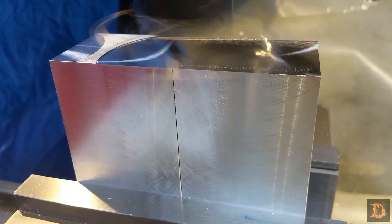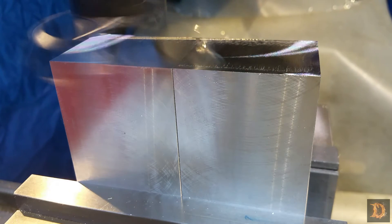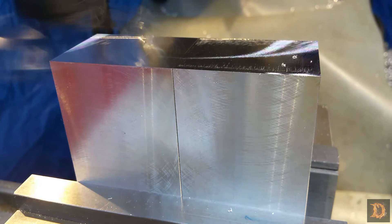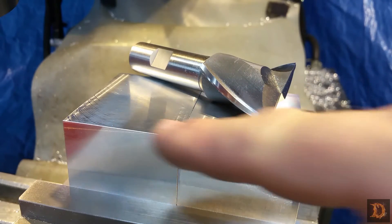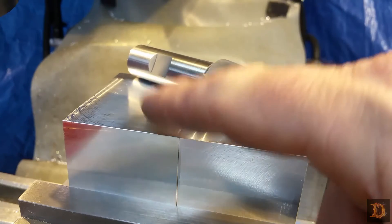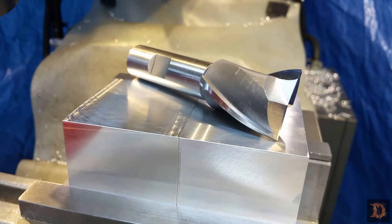This is the last height we have to fix. That makes the blocks dimensionally the same now, and we're ready to cut out our brackets. We've got everything deburred with the file. We're going to put in this two-flute — I think that's inch and a quarter, three-quarter inch shank — and we'll hog out this aluminum and make our bracket appear. Let's get this put in the collet.